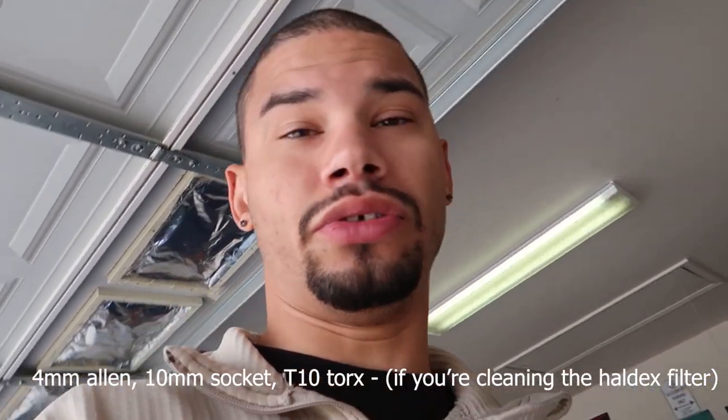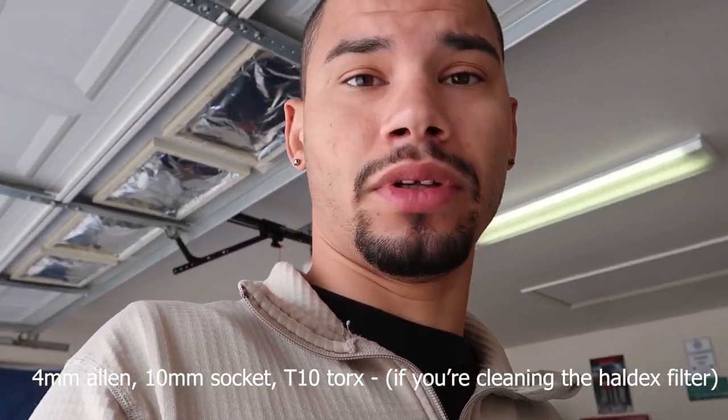It looks like about a four millimeter Allen, which means they shouldn't be torqued down very hard. Always do the fill plug first — make sure you get your fill plug out before the drain plug, because if you drain first and your fill plug strips, you won't be able to put fluid in through the fill hole or the drain hole. Also, if you're on jack stands like me, make sure the car is as level as possible. If it tilts too far back or forward the fluid might not drain or fill properly.